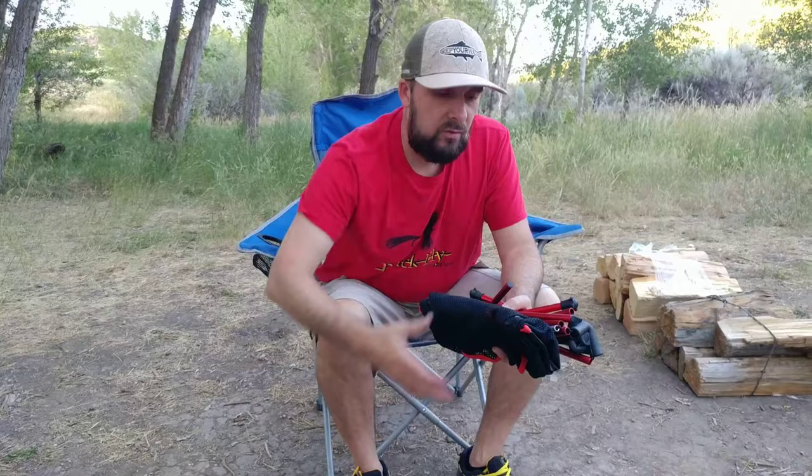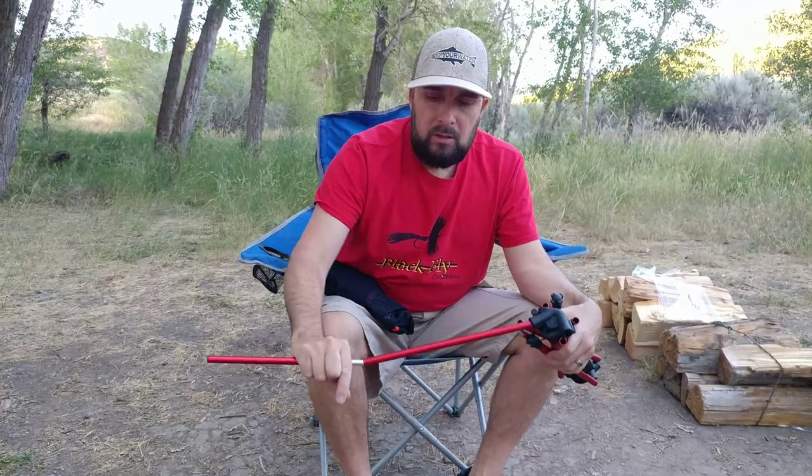Backpack chairs, they're really cool. They're small and they're perfect for overlanding, perfect for camping, backpacking.